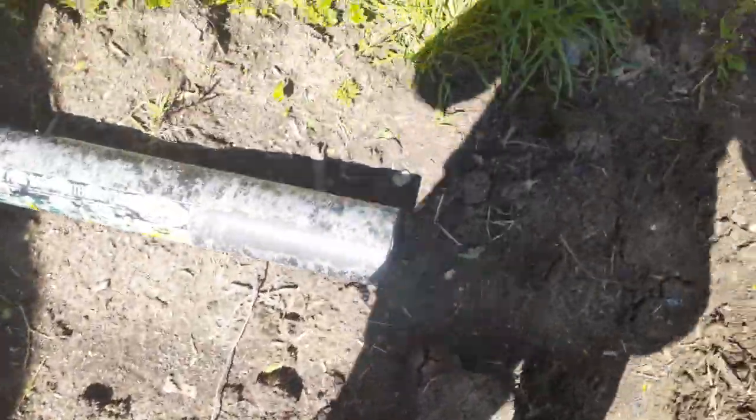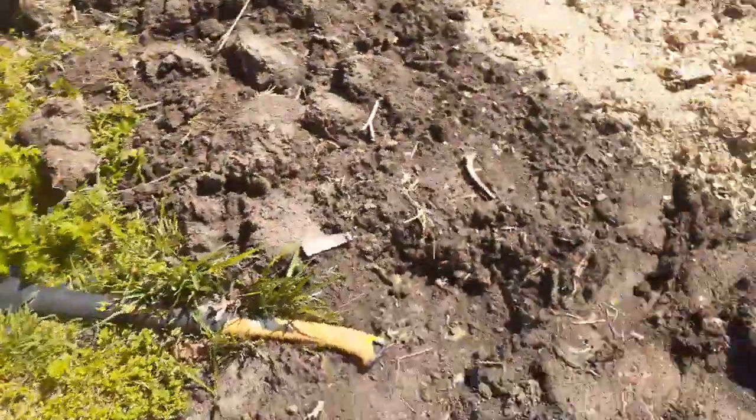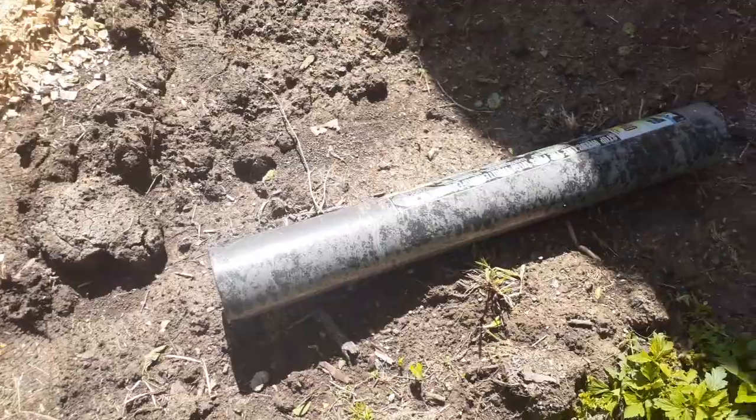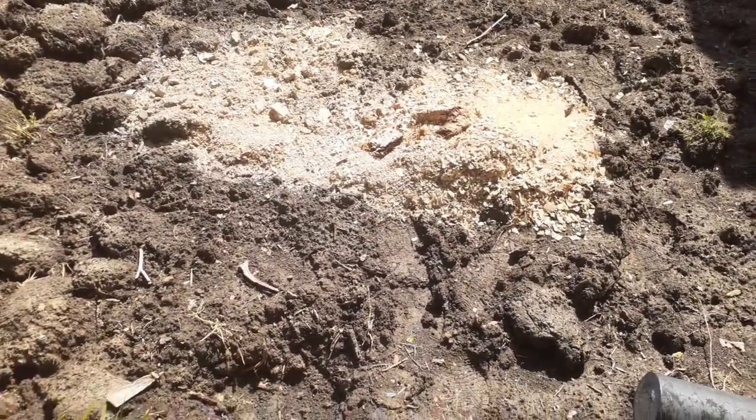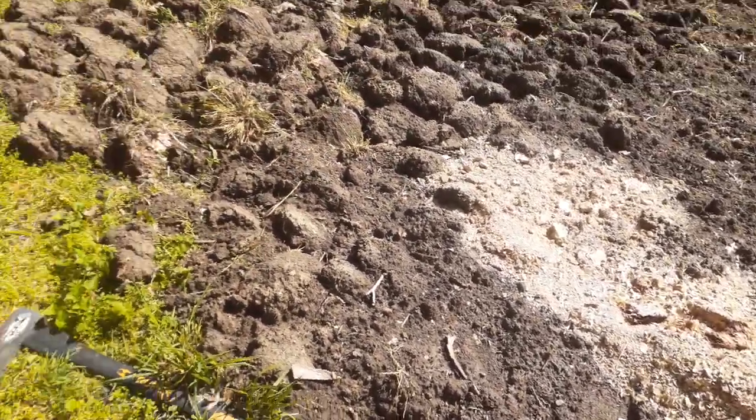Well, my feet aren't sinking down so it must not be too muddy. See, my footprint isn't too deep. Then I have two rows of this weed barrier and I'm going to spread out and get those tomatoes planted sometime today, I hope. And that's that part of the garden.